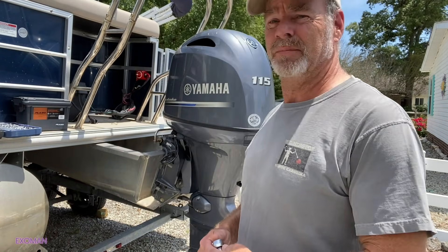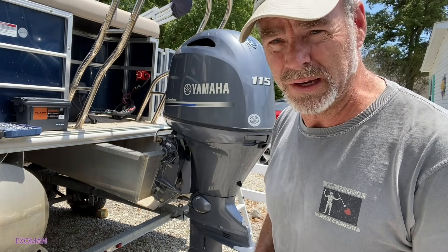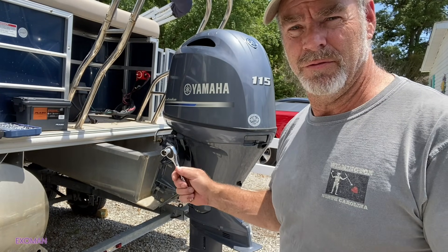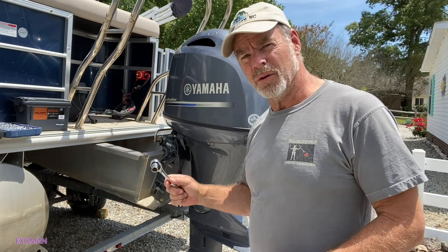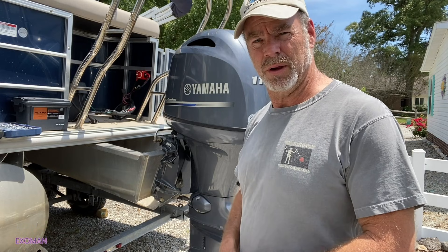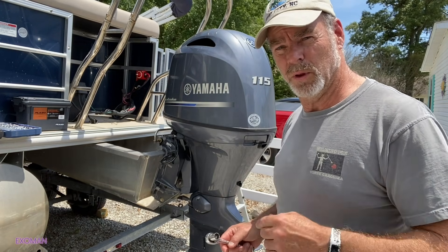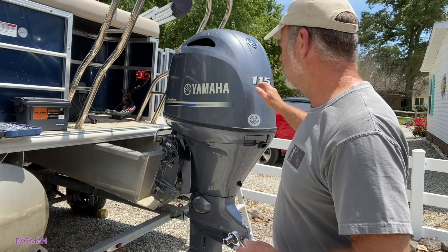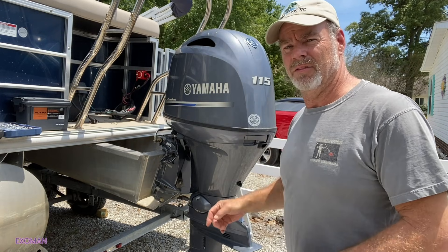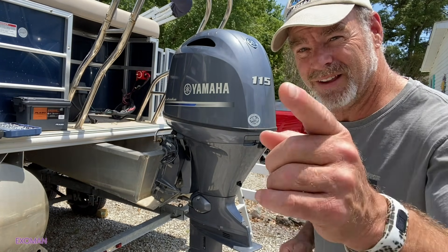Hey everyone, it's Exoman. They say that a boat is a hole in the water that you throw money into — well, that's kind of true, but they're also a heck of a lot of fun. Now the water pump is going out, but it's been a few years so that's kind of what you expect. I hope this video will help you if you have a similar motor and you're a do-it-yourselfer. Let's dive in and get this water pump out of here.